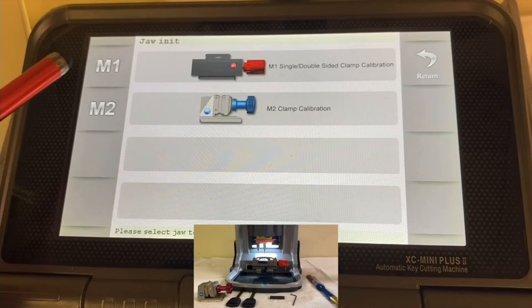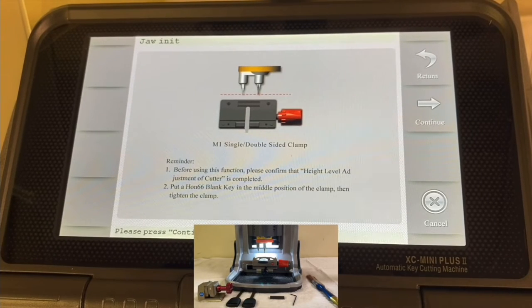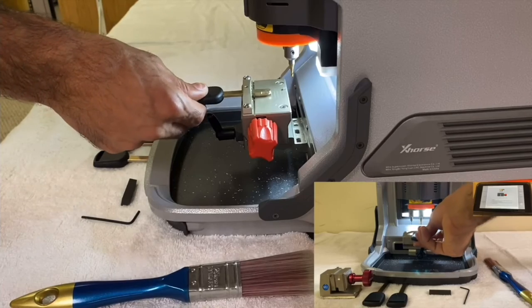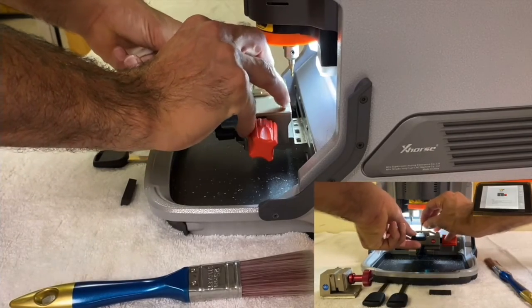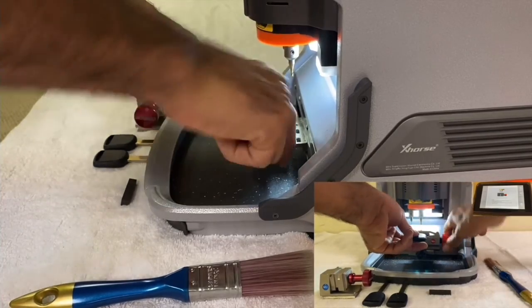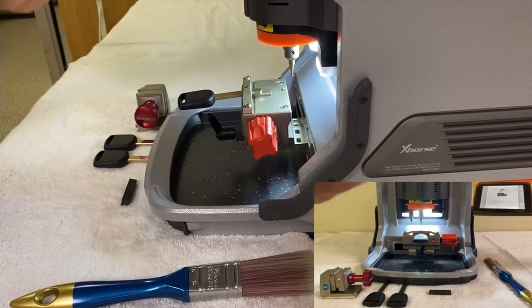We're going to start with clamp M1, which is already on the Condor key machine. It tells us it's a single-sided clamp, and confirms that the Height Level Adjustment has already been done. We need to put another Honda key — a new one. You could flip the previously cut key upside down, but I recommend using a new key because this is calibration and you want to make sure it is 100% accurate.